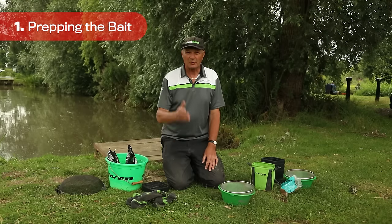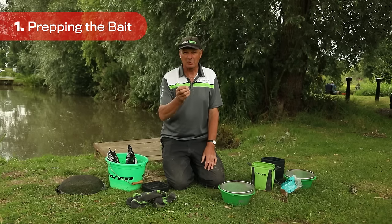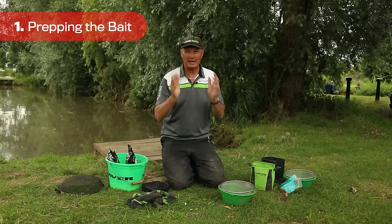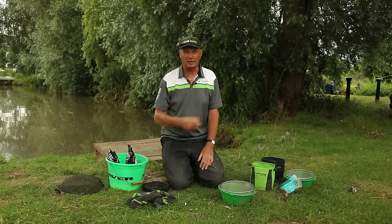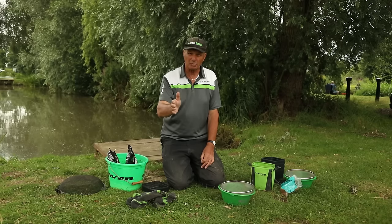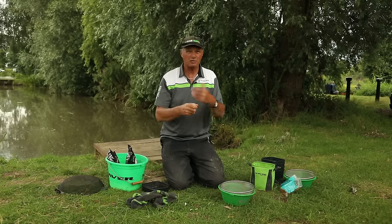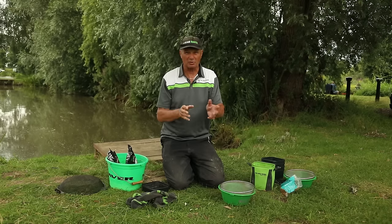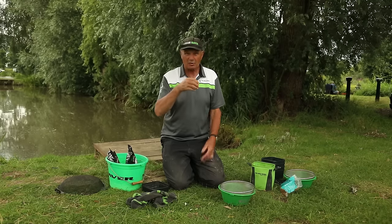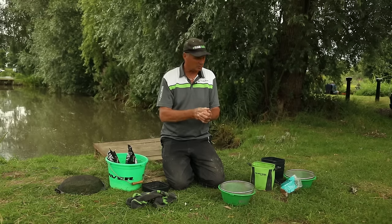One of the most important things about method feeder fishing or banjo style feeder fishing is the bait. The biggest question I get asked is simple: is it ground bait or is it pellets? I ain't got a clue - the fish will tell you. So what I do, I prepare both because some days it's ground bait and some days it's pellets. Go out with pellets, if you don't catch, try ground bait. Some days it's one and some days it's the other, so you've always got to have them ready. The preparation of how you put the baits on the feeder is the second most important thing.